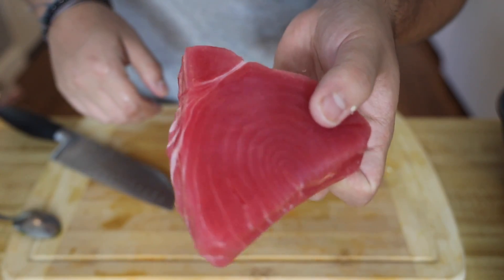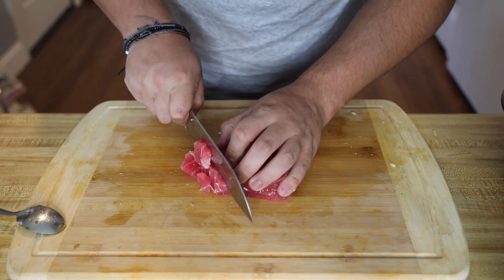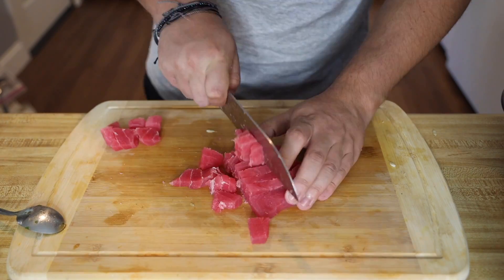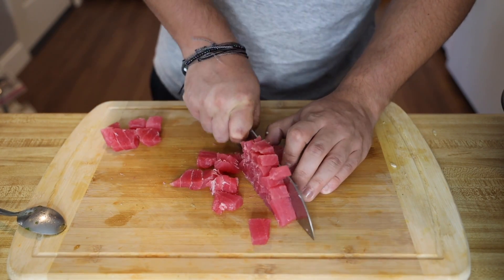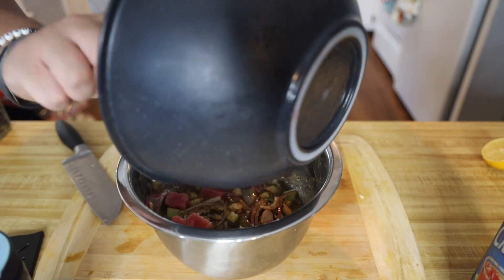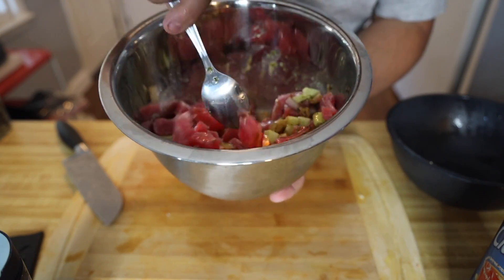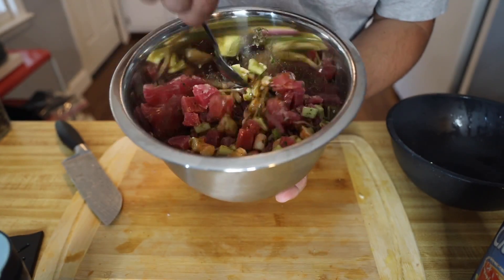Now we're gonna use some fresh tuna — I got this down at the store, but you want to make sure you have a high quality tuna. Just cube that up and it goes into the bowl as well. Mix everything together, and once it's all combined you can serve it right away or let it sit and marinate for a little bit — it's up to you.